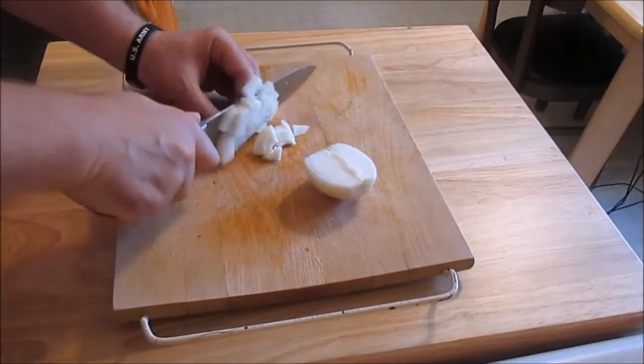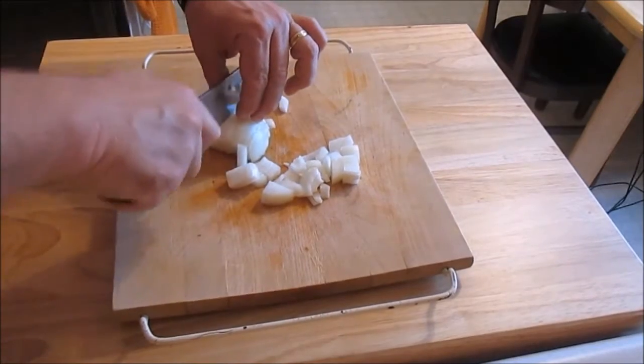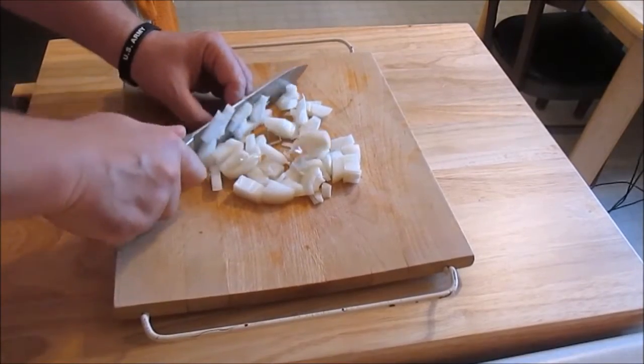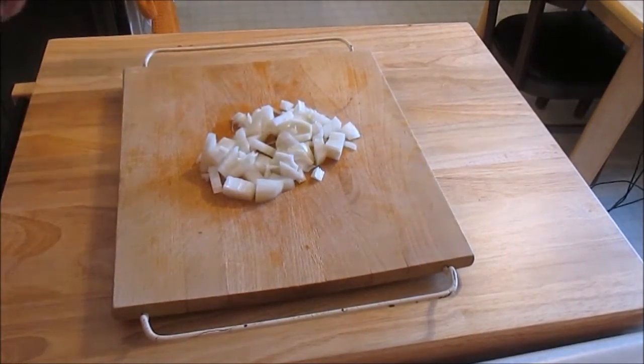Small dice — the whole onion makes about a cup of nicely chopped onions. That is the camera that is not stable. The cutting board is as firm as a concrete garage — it's just the camera that's wobbly.